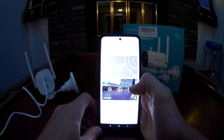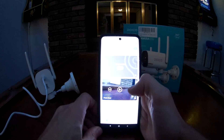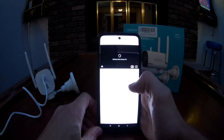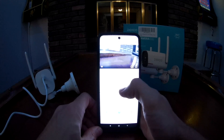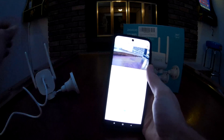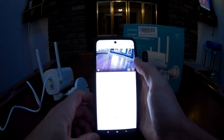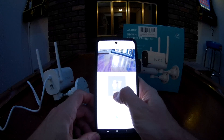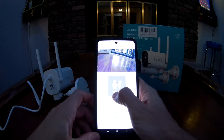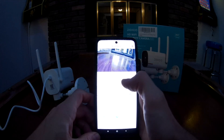Once I get these cameras set up I may do a follow-up video showing some example nighttime and daytime footage from outside. One more thing before I go — the intercom didn't seem very loud. Let's test it one more time: hello, hello, hello. Yeah, that is not loud at all. I don't know if there's a way to turn that up — I'll have to look into it.